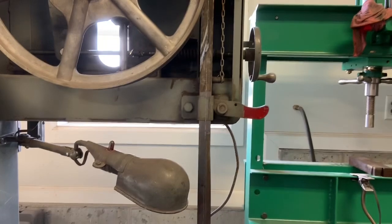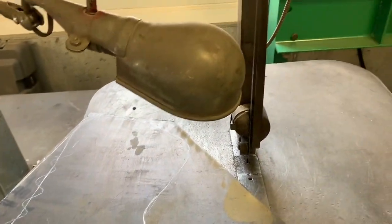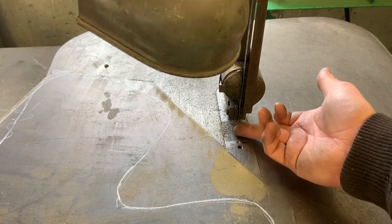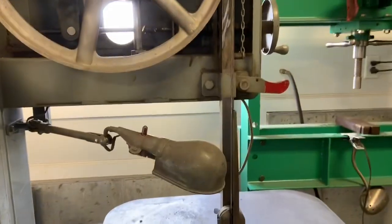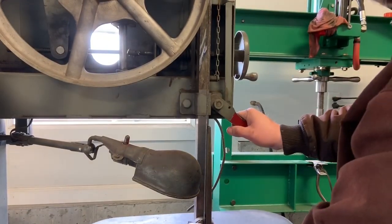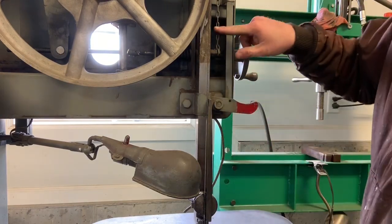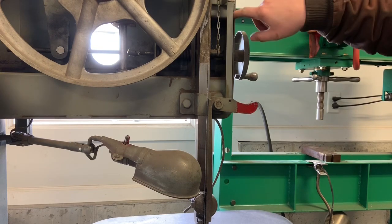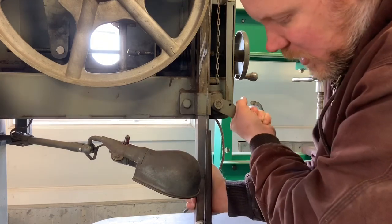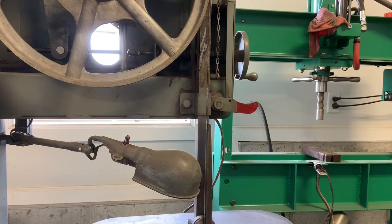The other thing is this adjustment for the height — you want to be as low as possible but still have enough clearance. By keeping it low, you reduce the deflection of the blade. You can change that by pulling this lever and sliding it up and down. It works by a chain that goes around a pulley, and there's a counterweight inside that helps you go up and down. I usually keep it at three-quarters of an inch or less.